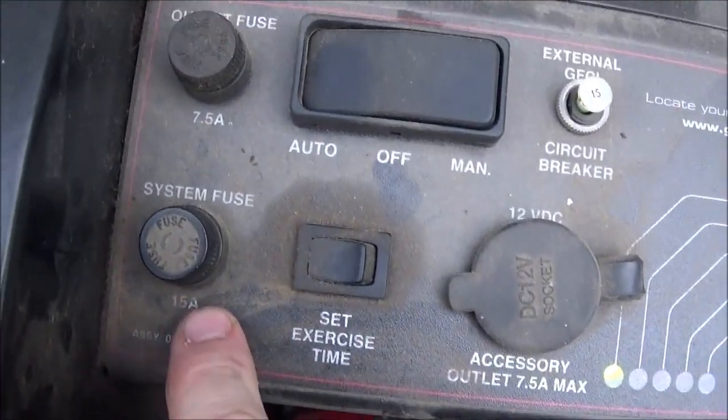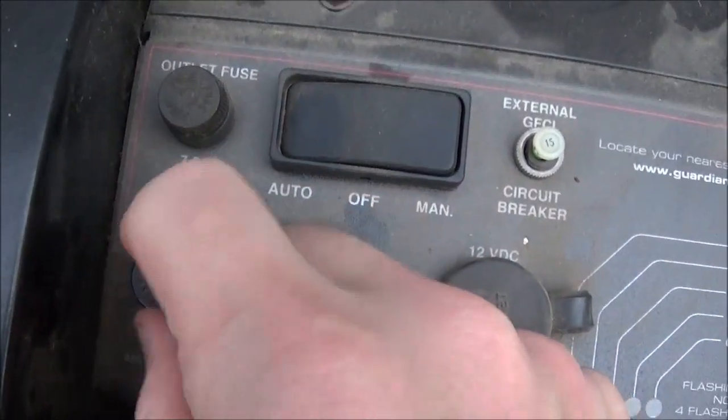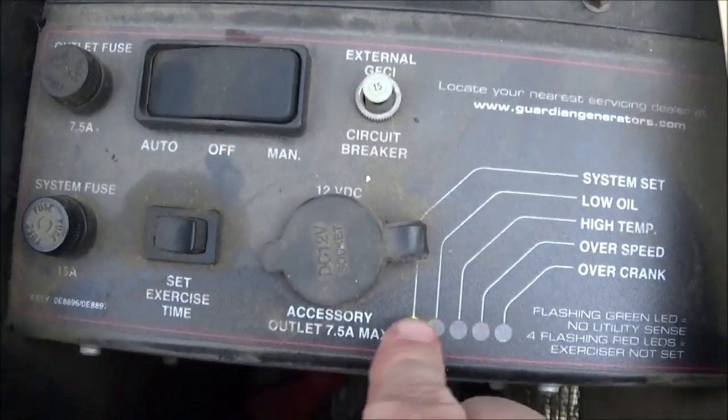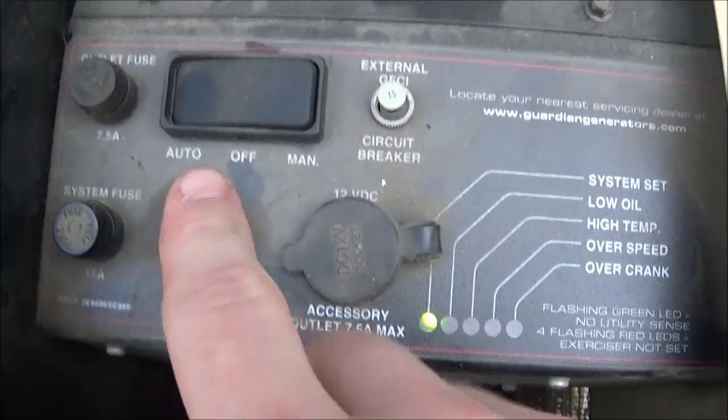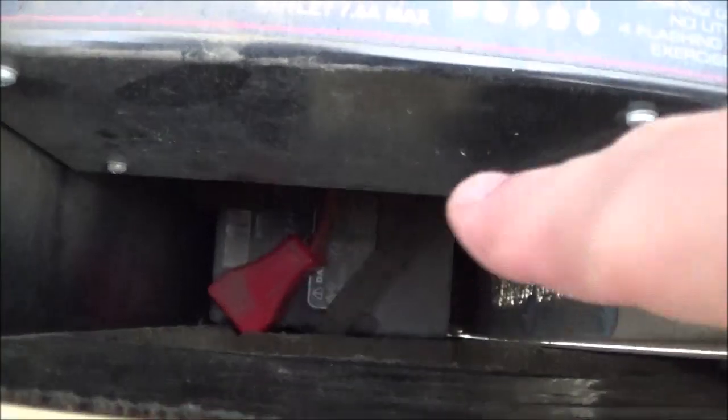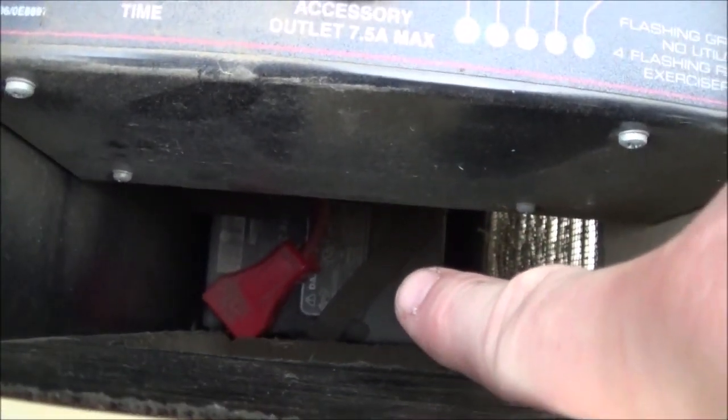When you do this, make sure that you set the power to off by centering the rocker switch here, and then unscrew the system fuse here. Just unscrew it and it'll pop out. I'm not going to do it because I just set my exercise time, but make sure you do that.